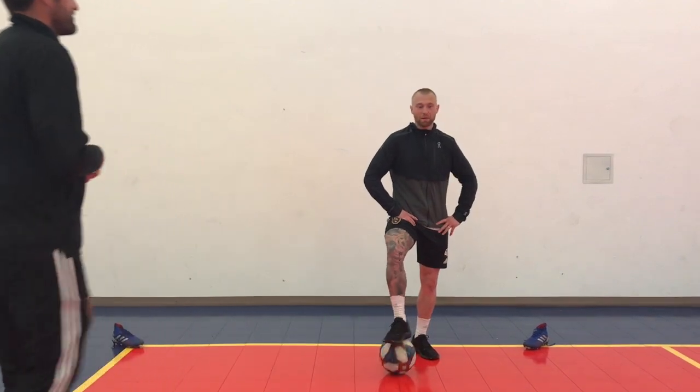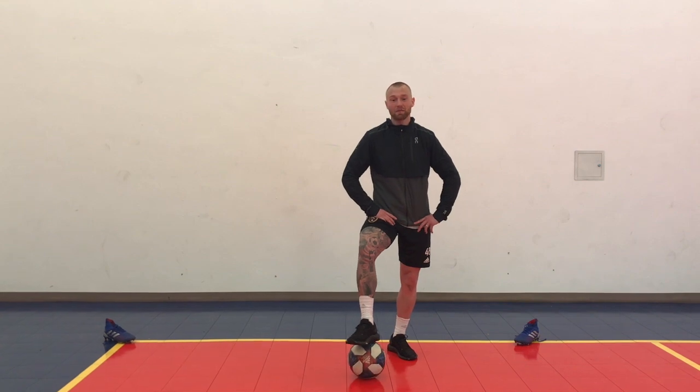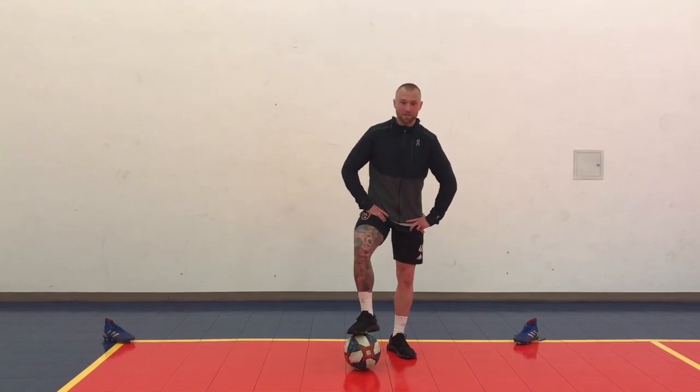Hi guys, I'm Jack Blake. I've been at the RSL organization now for almost three years. Midfielder, originally from England. Let's start off with some toe tops.